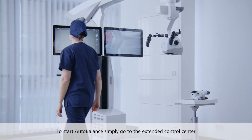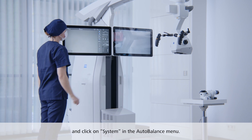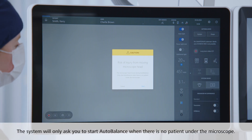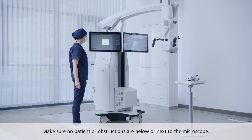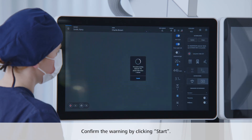To start Auto-Balance, simply go to the Extended Control Centre and click on System in the Auto-Balance menu. The system will only ask you to start Auto-Balance when there is no patient under the microscope. Make sure no patient or obstructions are below or next to the microscope. Confirm the warning by clicking Start.